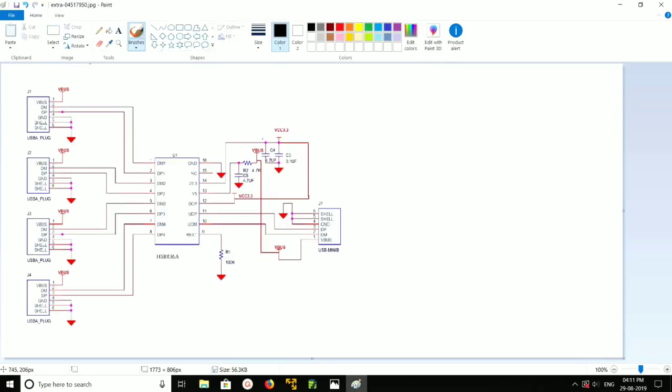Let me go to the circuit diagram. Here you can see port 1, port 2, port 3, and port 4 — four ports on this side. On the right side you can see the USB input, and these are the four USB outputs.